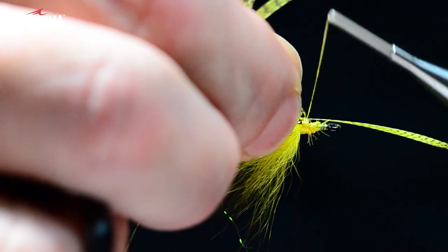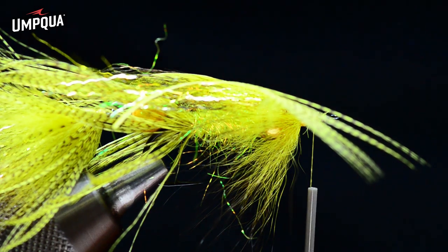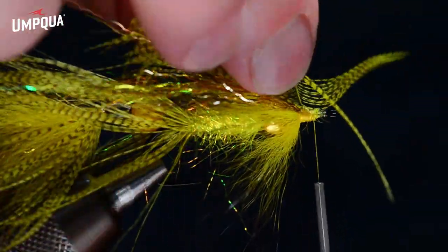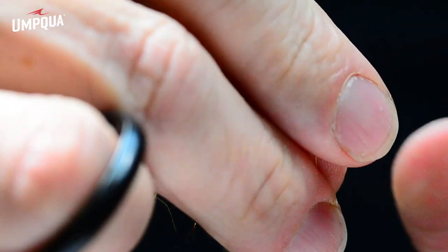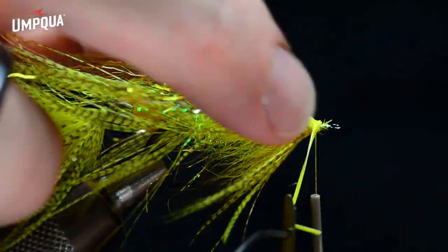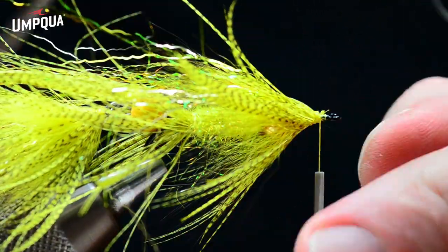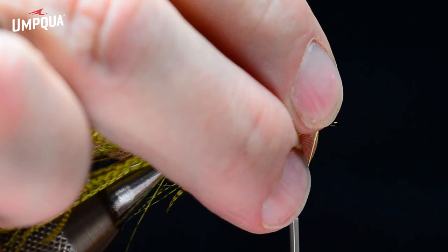I tie in one more mallard feather by the tip at the front edge of the flash, grab it in my hackle pliers, fold the fibers back, and wrap a couple of turns of mallard. You can see that what you did on the first hook is what you do two more times on the front hook — while this fly seems complicated, it's actually fairly easy to tie. That mallard just adds a variegated highlight. I anchor it down and brush it out a bit to loosen the fibers. This fly obviously has some steelhead fly lineage.